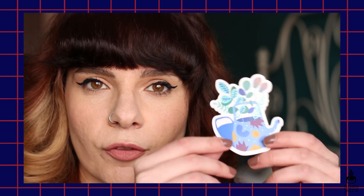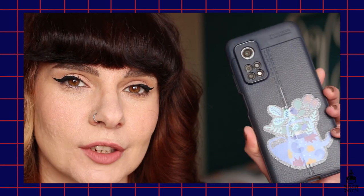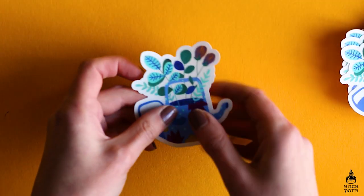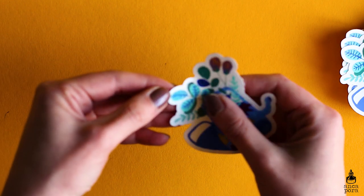First off in the shop update you will be seeing this die cut sticker — it is a clear sticker. You might have seen it before; I sent it to my patrons. It turned out really cute and I have it on my phone case. It's perfect for water bottles and is printed on very high quality vinyl, so it's very durable and doesn't fade.